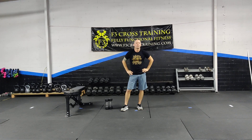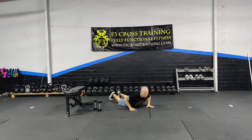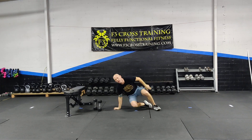On the burpees, try to do legit burpees. No break dancing, none of this. That's right, I still got it.